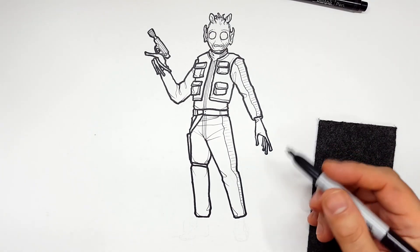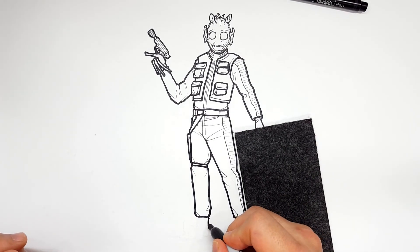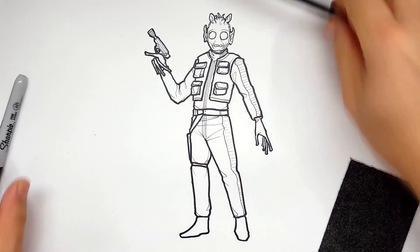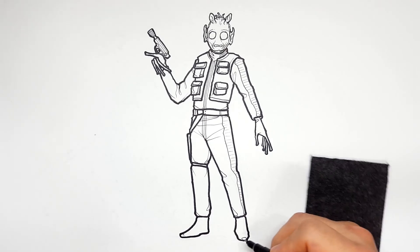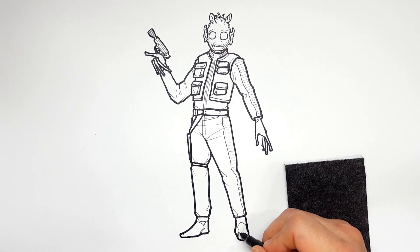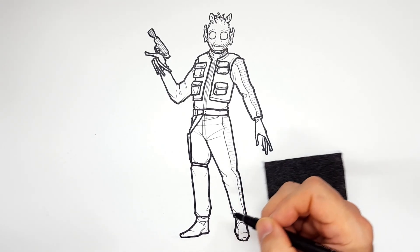Let me add some detail real fast just to point out there's a toe right here like that, and this one's coming up this way — just to break it up and make it a space boot. Something like that. So there you go.